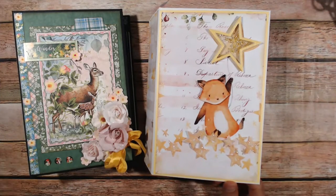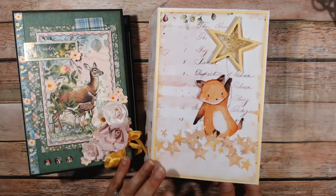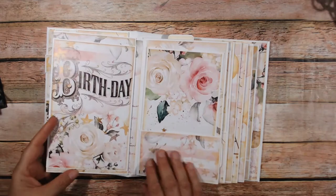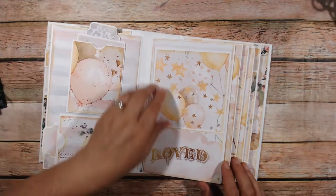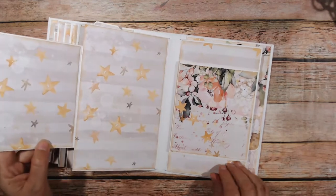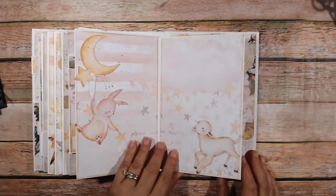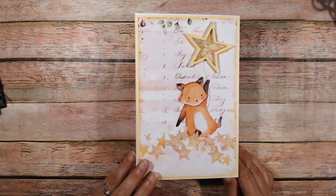Hi, this is Debbie from Project 39 mini album, and this is the tutorial on how I made both the Woodland Friends and the Baby Dreams Girl mini album. I'm going to move this out of the way and peruse through it real quick, so if you wanted to refer back and see exactly what elements I had in this one, you could just go to the beginning of the video. There is a more detailed walkthrough listed below in the description box.